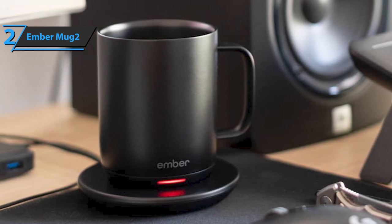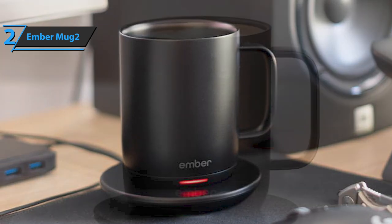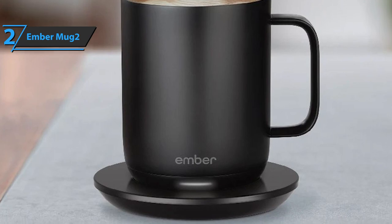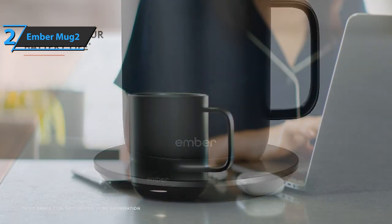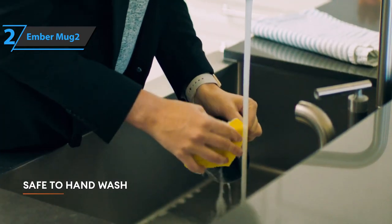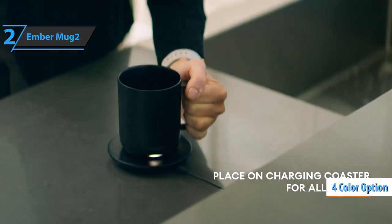The Ember Mug 2 is made of stainless steel covered with ceramic, with a smooth texture that's very pleasant on the lips. It gives the impression of being durable and very sturdy. This product comes in the size of 5.85 by 5.85 by 6.24 inches, and is available in white, black, gray, and red. If you can afford this beast, we say go for it.